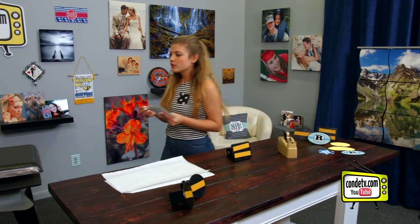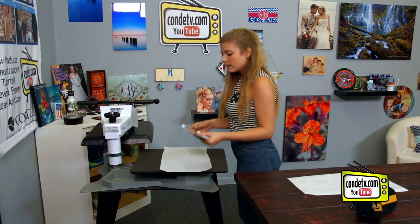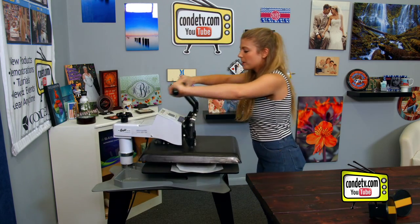We are ready for the press. So we're going to take this over here, put down our protective paper, lay this down, the sublimated side down. So that means our image is going to be facing up, protective paper, and then we press.